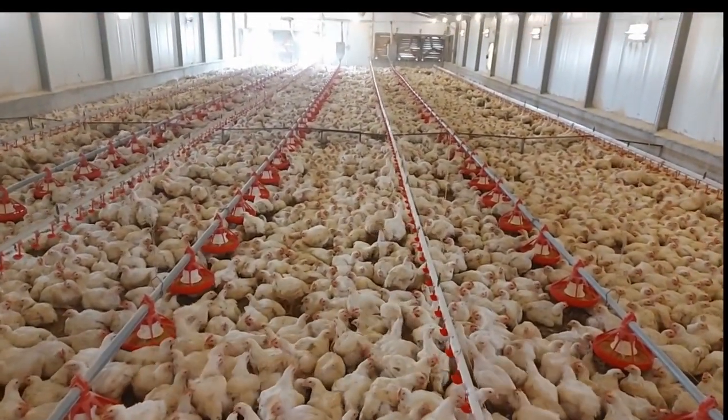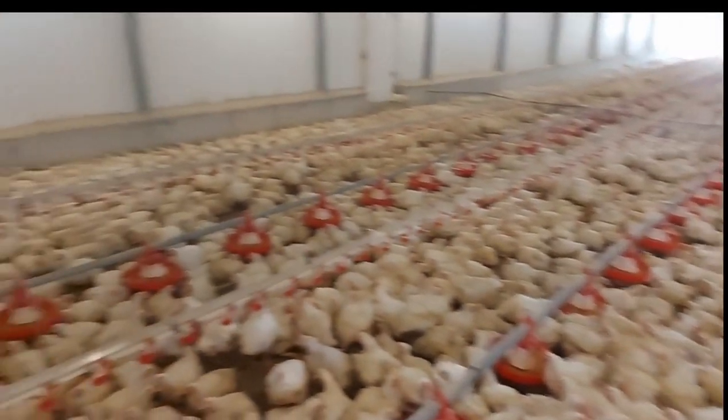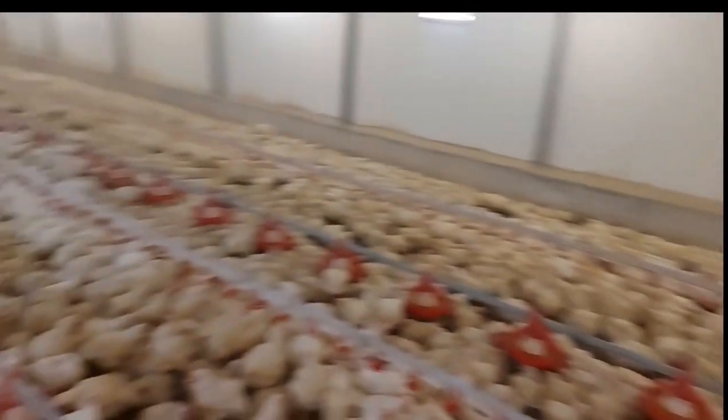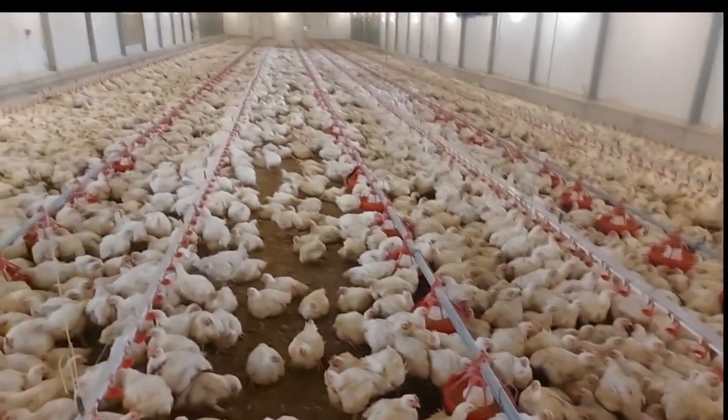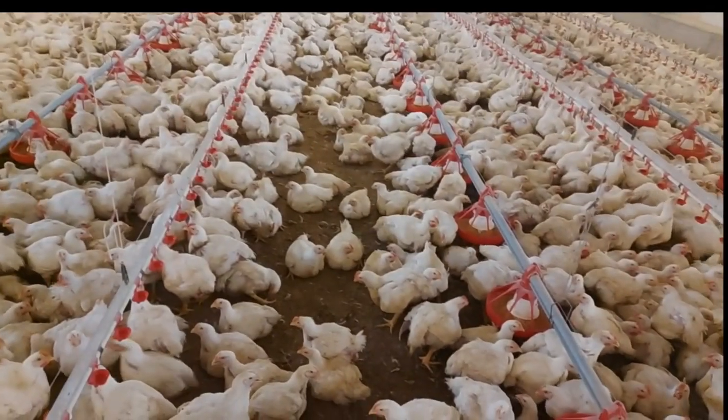Flock uniformity, like you see in my bands from the back right up to the front, is one of the key outcomes, because all of these factors will affect your overall output at the end of six weeks.